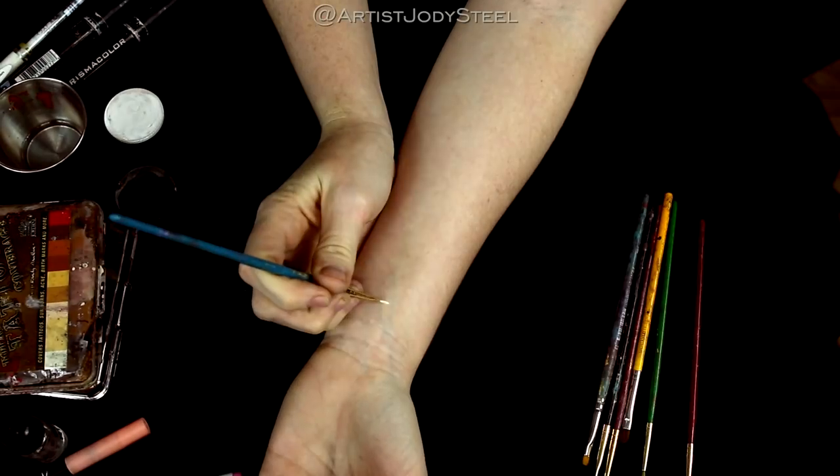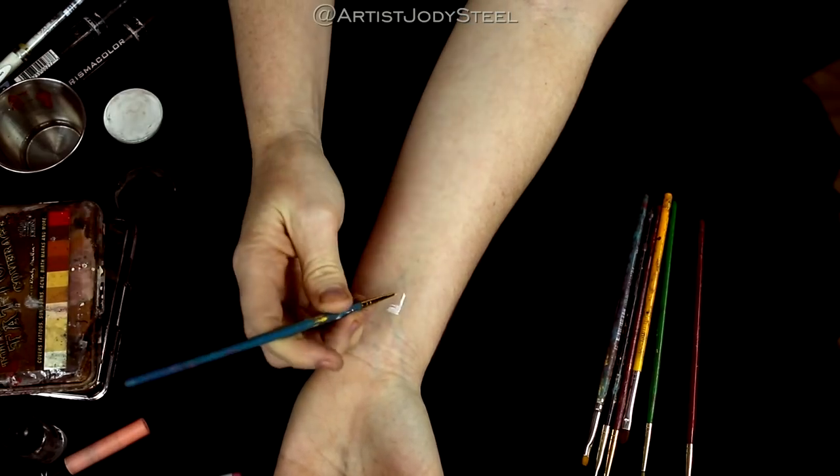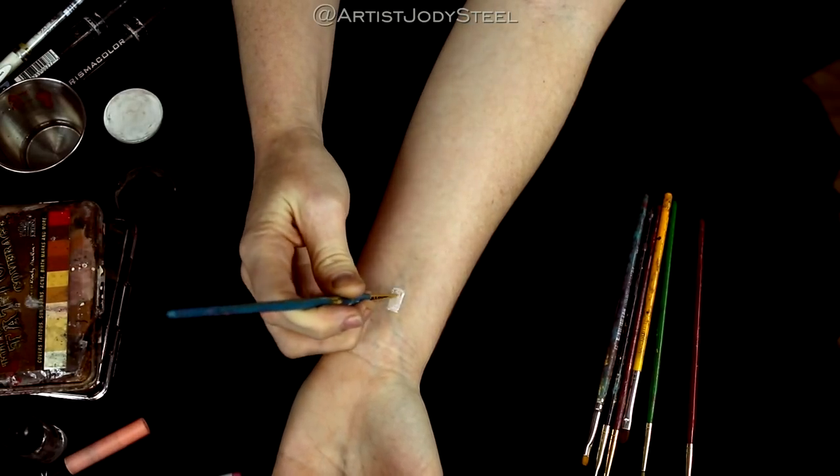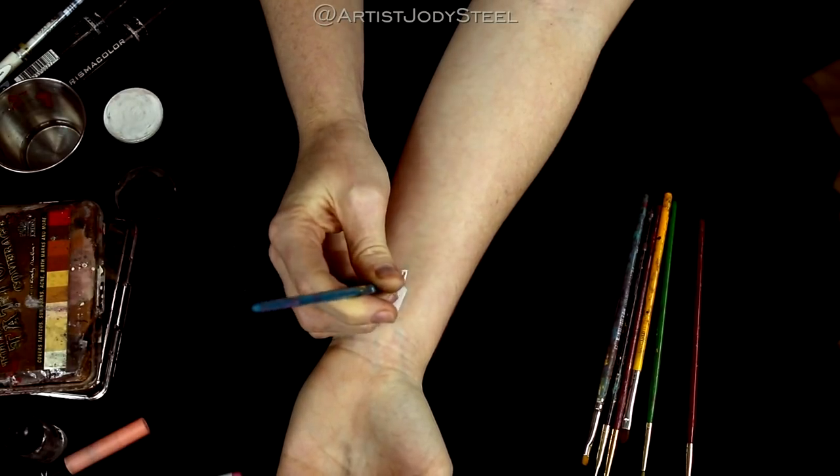We're going to start by blocking out the color and shape of the iPhone cord. I'm going to be using white to do this because for this particular paint it's easier to layer dark on top of light and not light on top of dark.